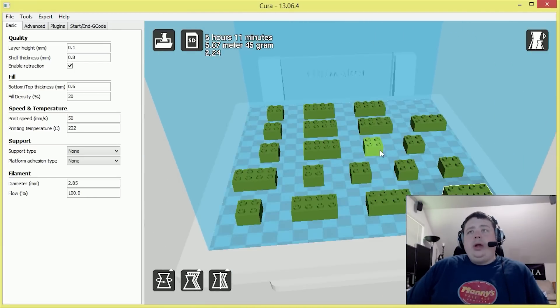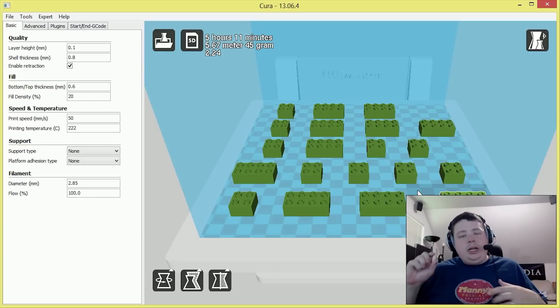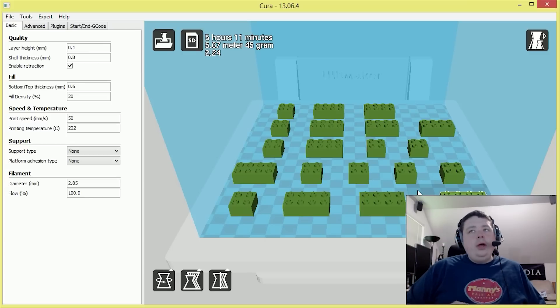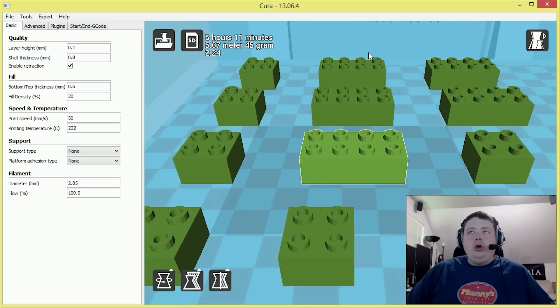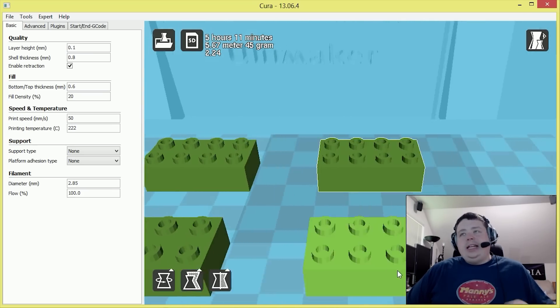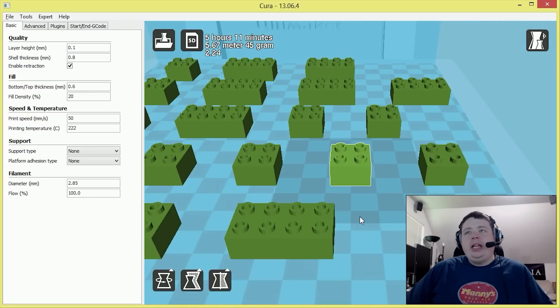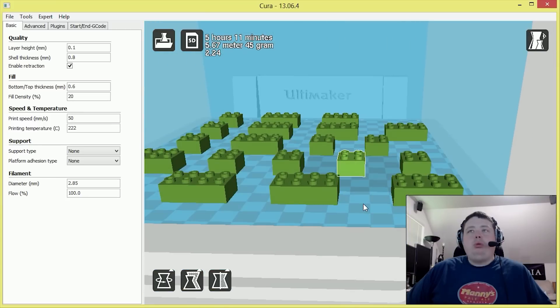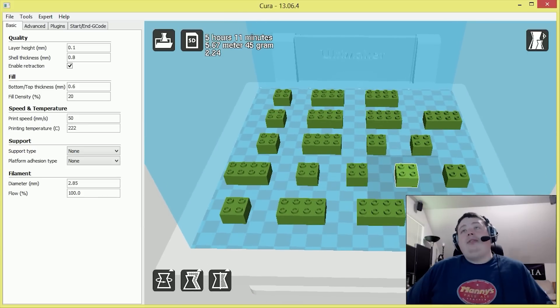On the bed I went ahead and arranged them in order so each one will print one by one — this one will print, then this one, then this one, and so on. It's arranged so the print head won't collide, and it completes an entire Lego before continuing. The main reason for doing that is it would take forever doing one layer here, then moving around. So the idea is it prints one complete Lego and moves to the next, which is much more efficient and saves a lot of time.